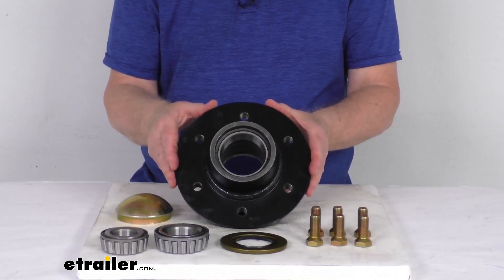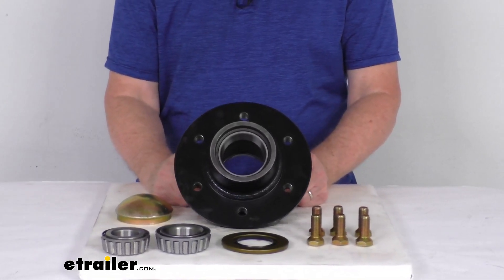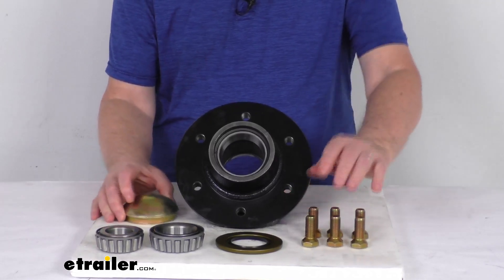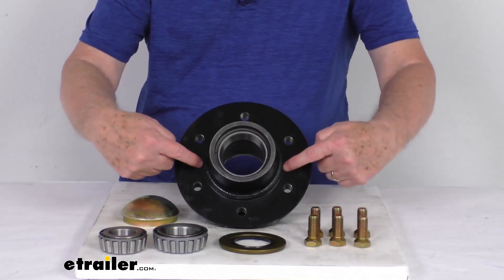This is an agricultural hub. They are designed for low speed applications, so the load capacity is based on 20 miles per hour maximum speed. If you notice the grease cap here and the lug bolt, they are all a yellow zinc finish for corrosion resistance.